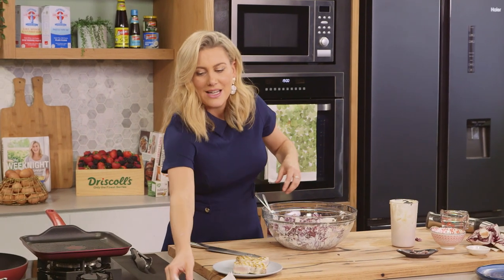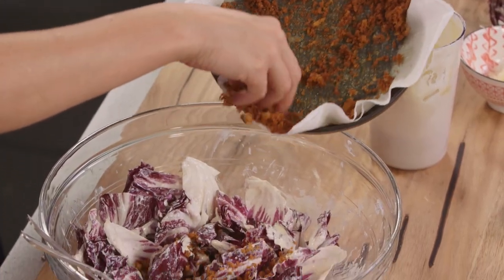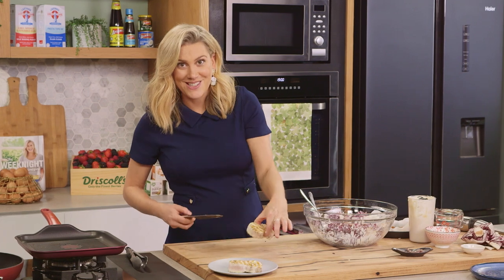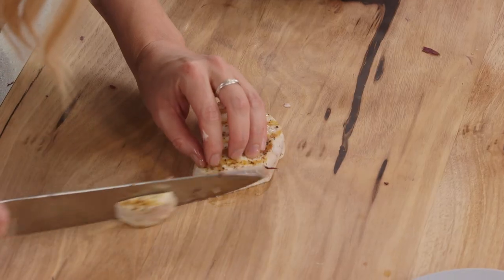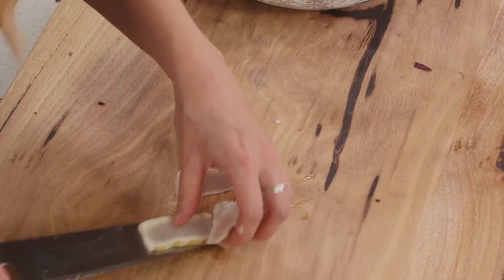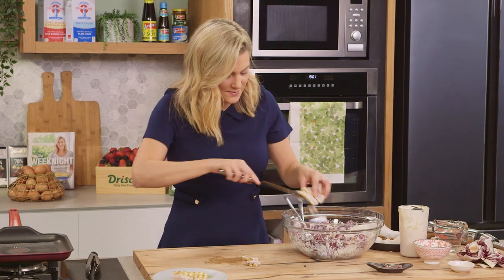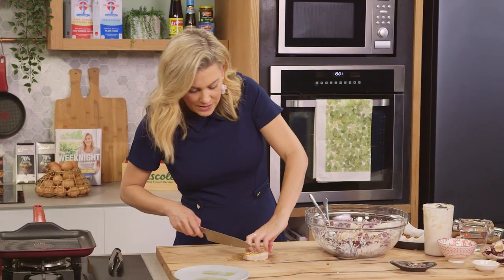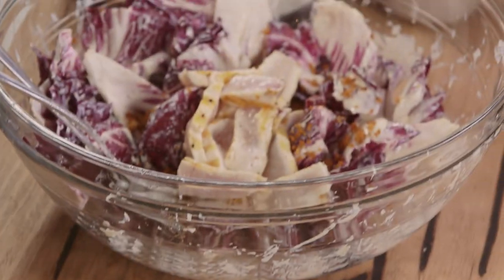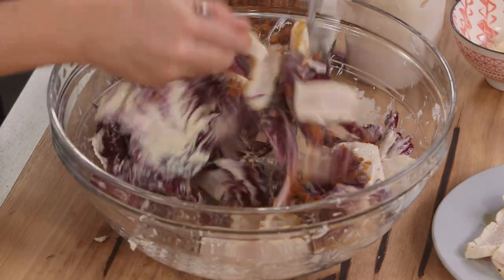Very good. Now for our crunchy breadcrumbs — I'm going to add a handful now and we'll dress it at the last minute too. I'll grab a fillet of my swordfish and just slice it. Wow, look at that — perfectly cooked, just slightly rare in the centre. That's how it should be. And I'm just going to add a little more. Reserve a few pieces for the top, and we'll just coat that.